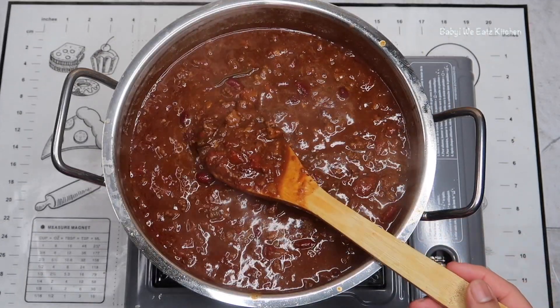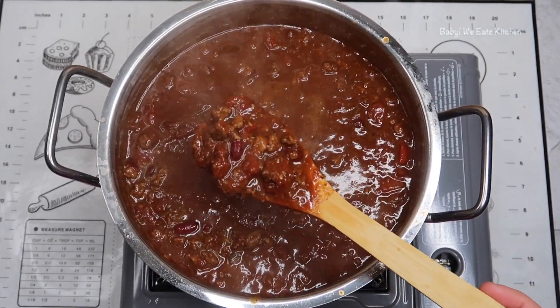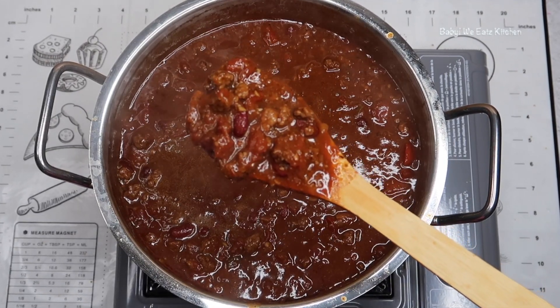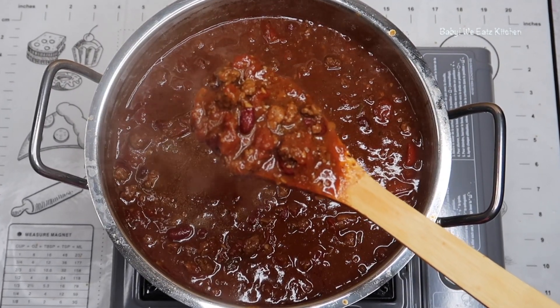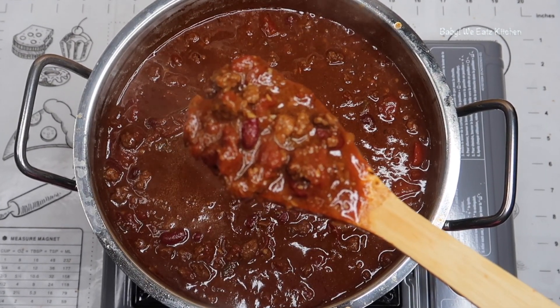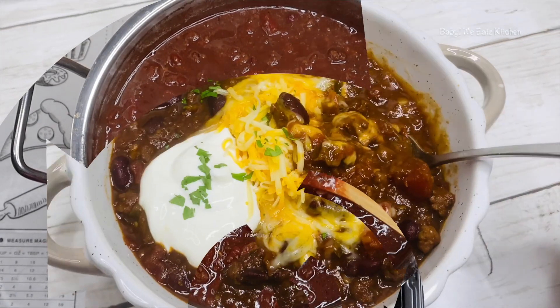The chili has been simmering for about an hour and a half, and this is the results. It smells really good. You want to taste and adjust any seasoning as needed, remove your bay leaves, and serve with sour cream, shredded cheese, and cilantro.